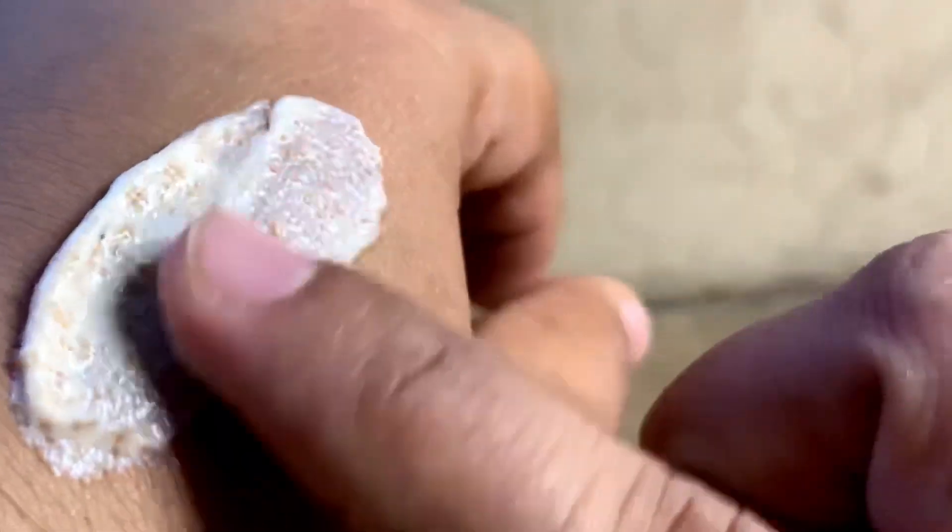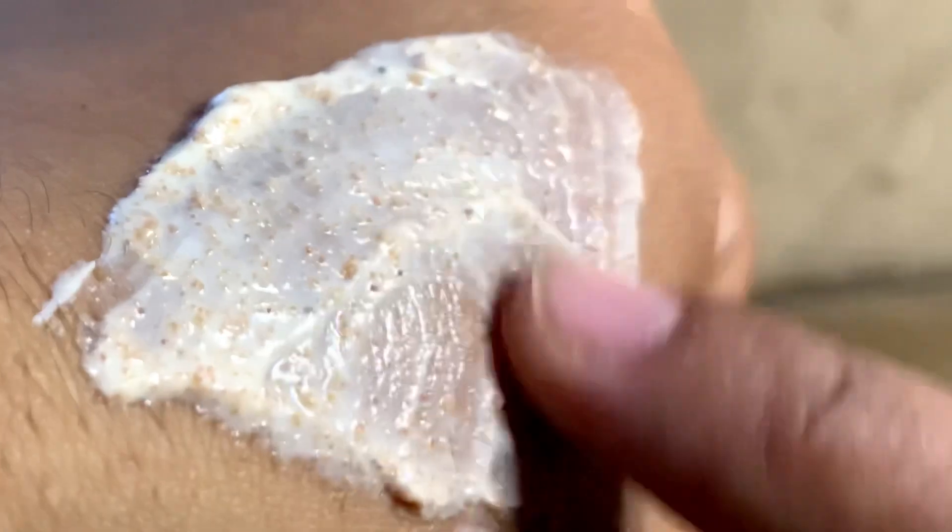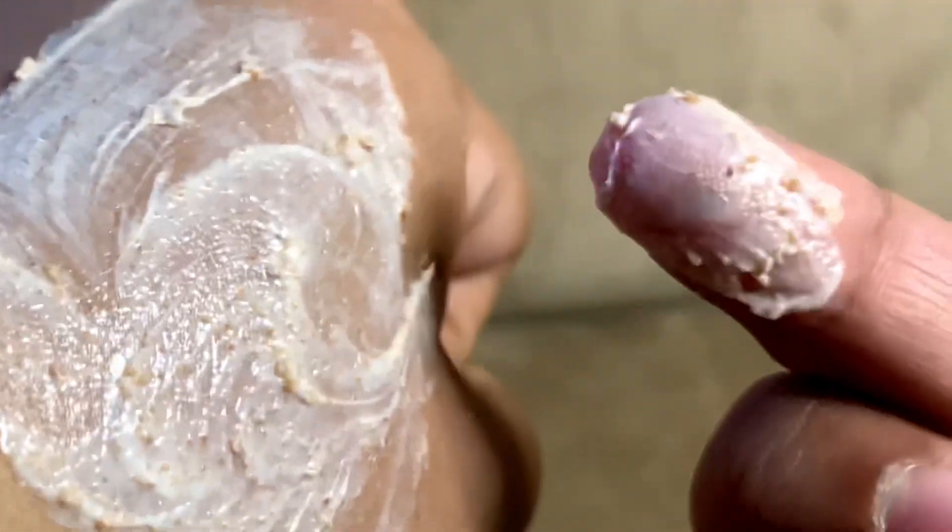Apply it in a circular motion for 60 to 70 seconds to give a mild massage, then wash it off with normal water. There are little brown scrubbing particles in the scrub.